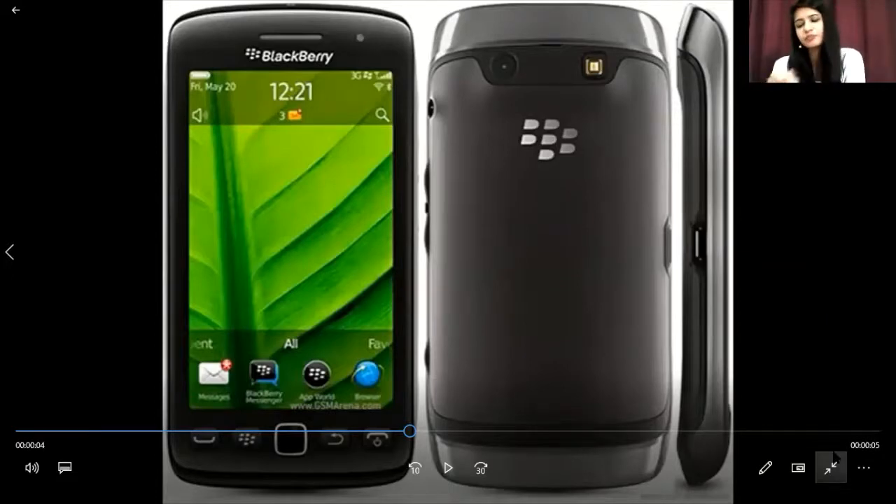This Torch series is a very different variant. Let me tell you about its specifications: it has a TFT display with a screen size of 3.7 inches. Since there is no keypad, it operates on BlackBerry OS 7. It uses a mini SIM, and it also features Snapdragon's processing system.